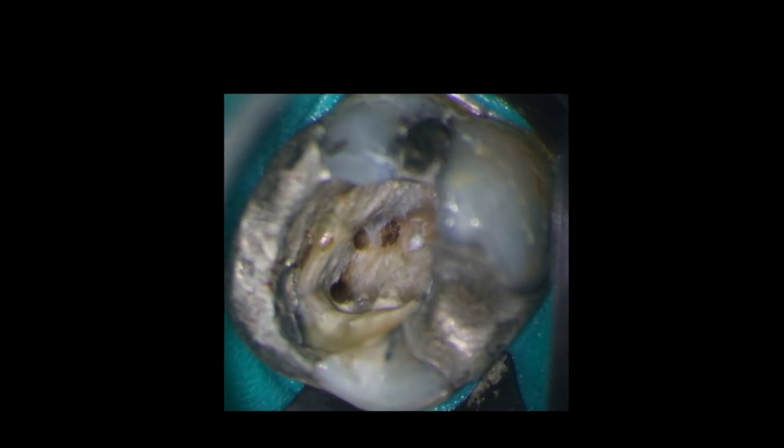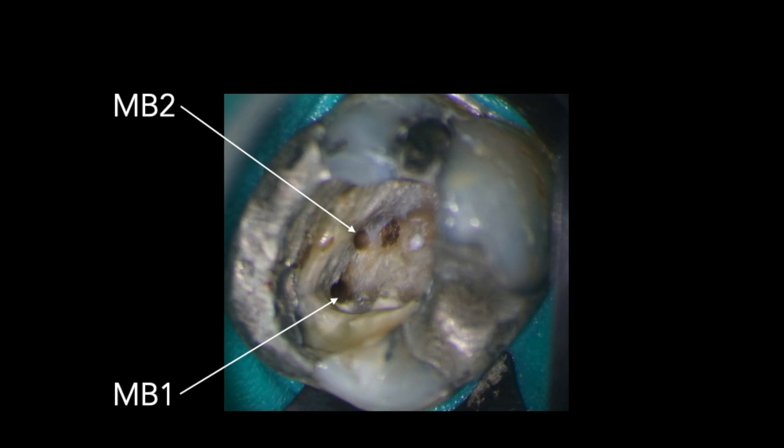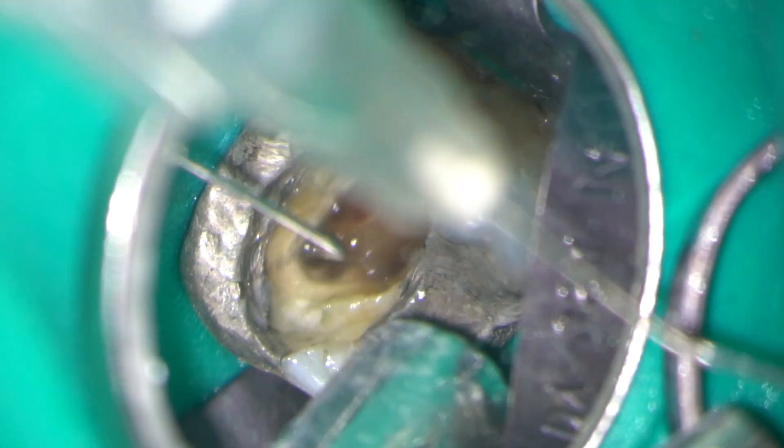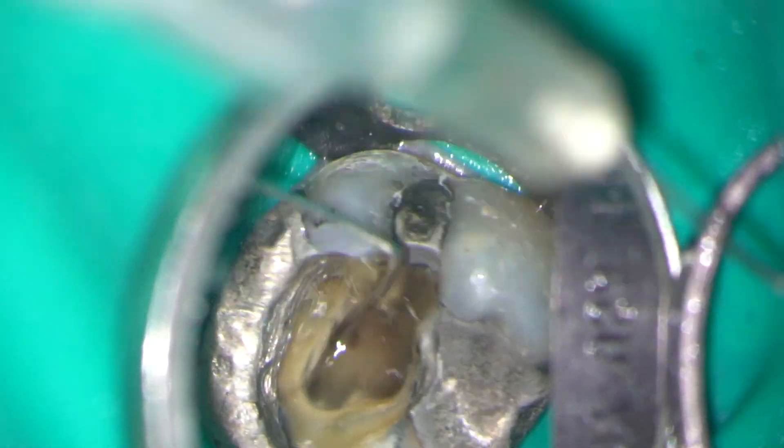Preparation is now complete and we can look at the pulp floor under high magnification. You can see the MB1, the MB2 and the perforation site. Irrigation was carried out with 3% sodium hypochlorite agitated with the endo activator. You have to be very careful not to inject hypochlorite through the perforation.